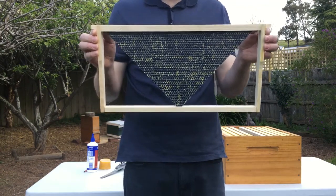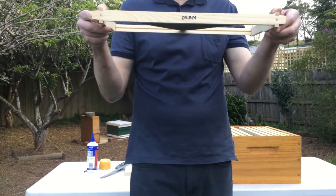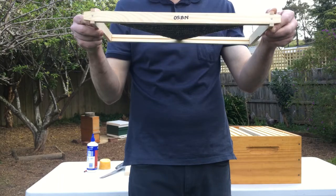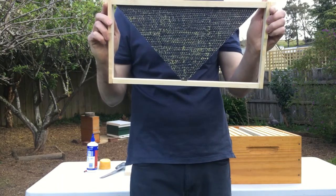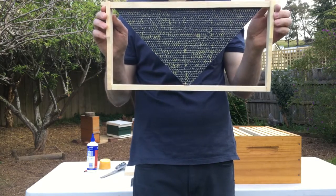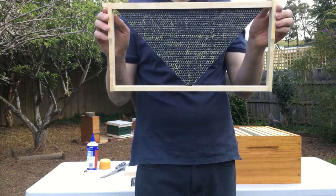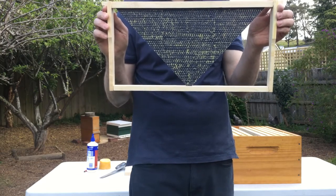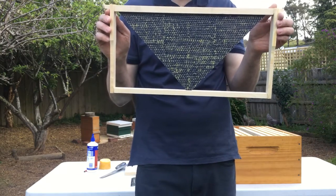I suggest that you label the frame so you can find it a lot easier later on, because you do have the big gaps filled with drone comb. Some people really don't like having a lot of drones in their hive, so you may want to cut those out later. Labelling these frames makes finding them much easier.